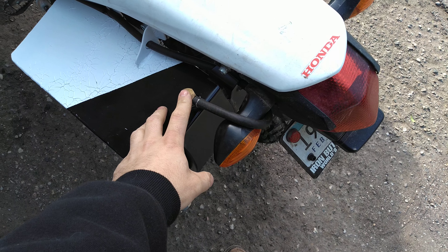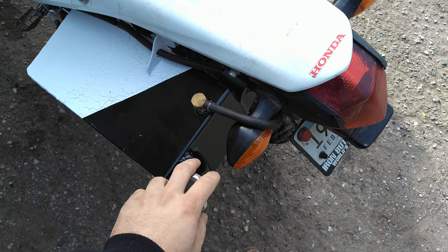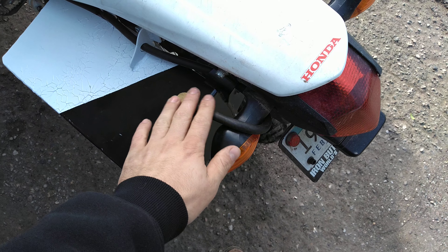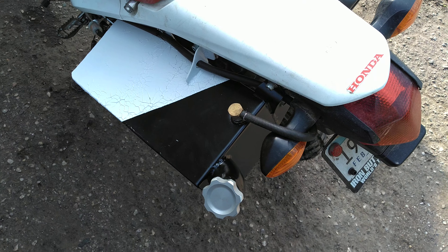What this rollover vent does is it allows air in and air out, except when there's fluid pressure on it. So if I tip the bike over, there's a little check ball in here that comes up and it doesn't let anything in or out. That way you're not spilling gas everywhere.